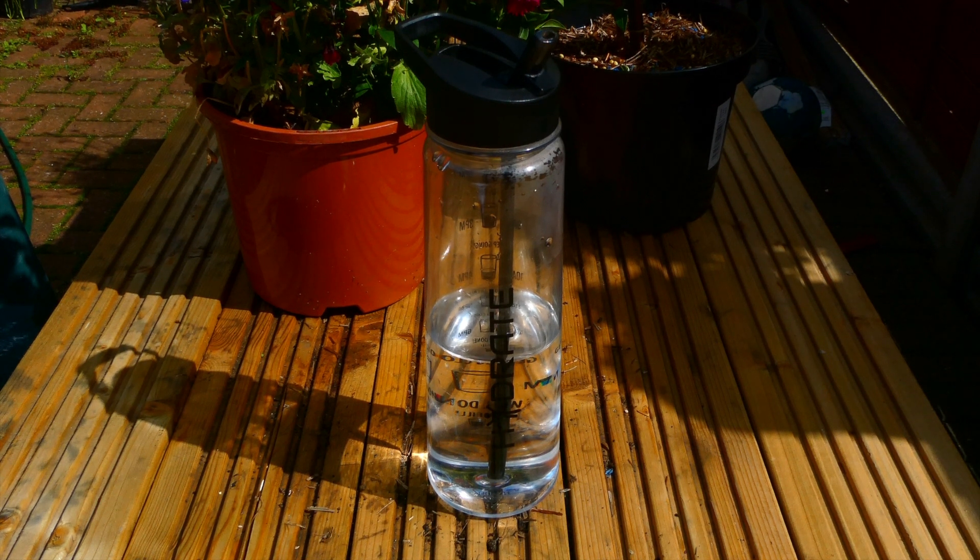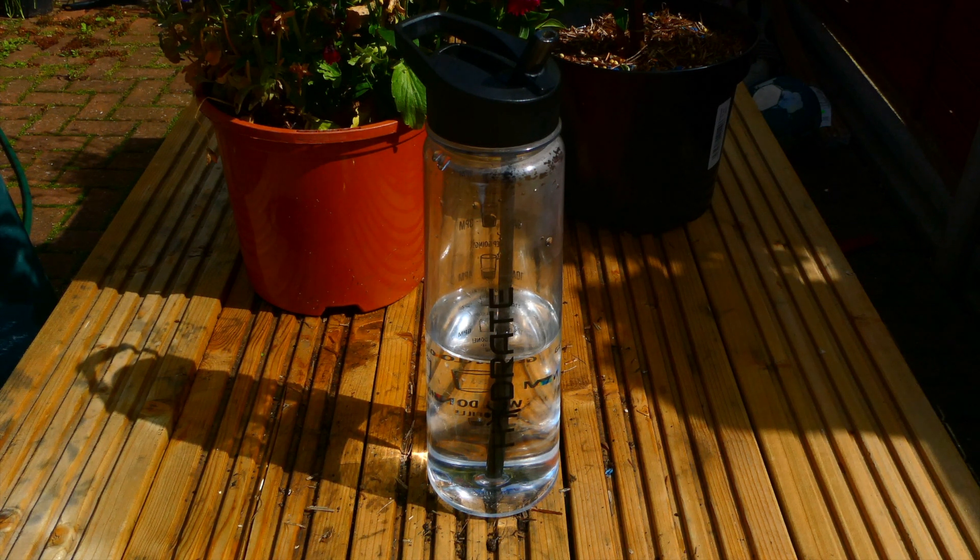Hey guys, what's up! Today I'm doing a review of Hydrate's motivational straw water bottle. This is a particular water bottle that I bought last year and for me it's been absolutely great. So if you're out there looking for a water bottle for this summer, then I would highly recommend considering this particular bottle.